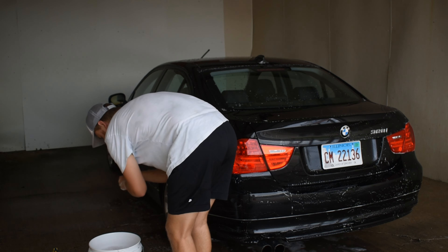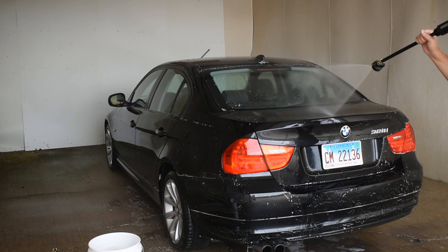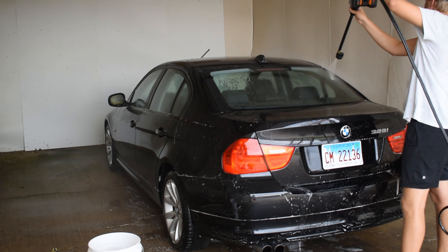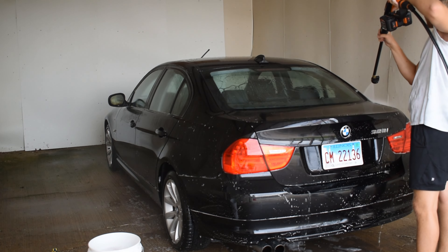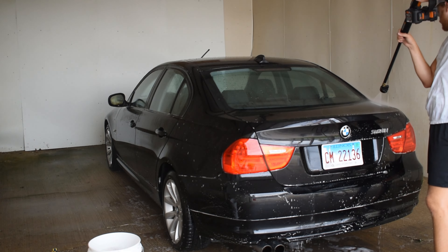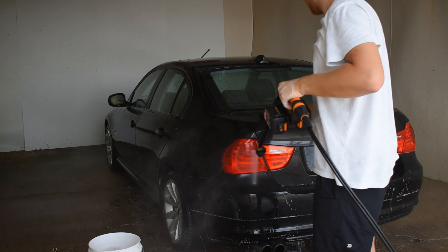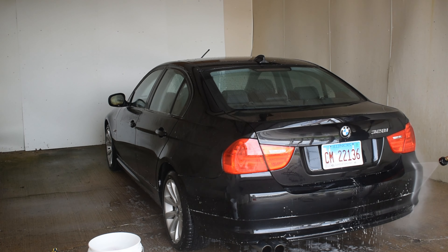Should be ready for a rinse here. This is with distilled water now. The camera only records in 10-minute intervals, so it'll probably cut off here in about 40 seconds. I just go around the vehicle like normal — little to no water beading, which is expected because this vehicle has very little paint protection on it.